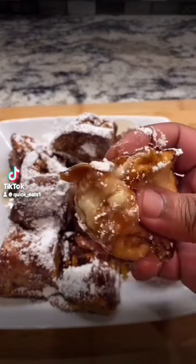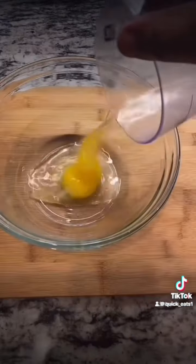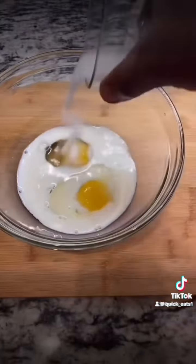Welcome back everybody. Quick eats — let's make some stuffed French toast. Cream cheese, crispy bacon, maple syrup — mix that out very well and set aside. Then eggs, milk, salt, sugar, cinnamon — mix it out very well and set aside.